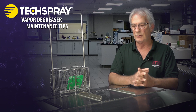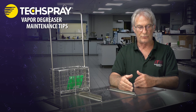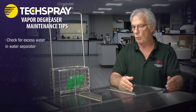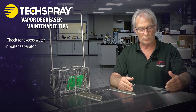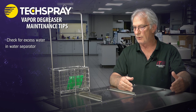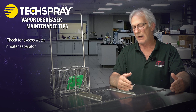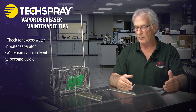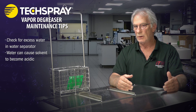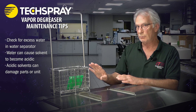I'd like to cover briefly some maintenance tips for the vapor degreaser. One of those is frequently checking your water separator, making sure that's drained off. The reason for that is that most cleaning solvents now are halogenated, and in the presence of water they can go acidic on you.